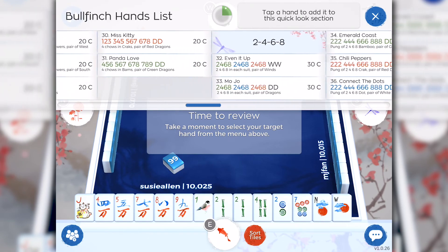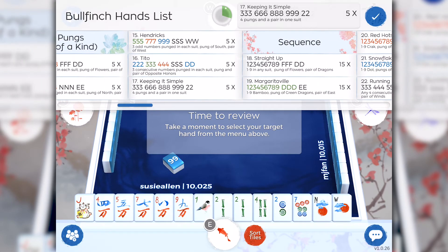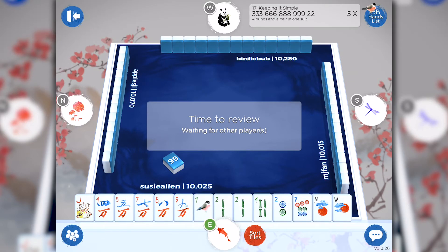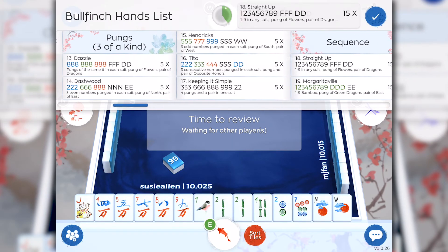You'll also notice at the very top of the bullfinch hands list, there's a little green circle with a timer going off — this reflects how much time you have remaining to select your hand. I think I'm going to play Keeping It Simple. Keeping It Simple is a hand where you need four pungs and a pair in one suit. This is one of the easiest hands to win, and I really like this hand for newbies or children. Teaching them how to play Mahjong with this one simple hand is a great way for new beginners. If you want to go back and review a hand or maybe change your hand, simply click on the little bird with BB hands. Once all the players have selected their hand, it's time to get started with the real game.